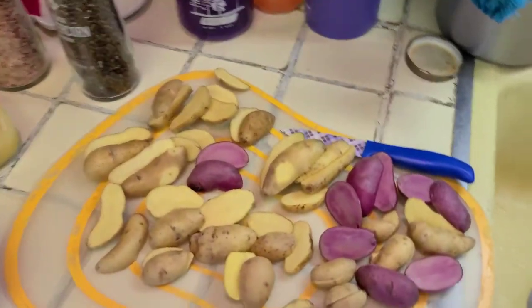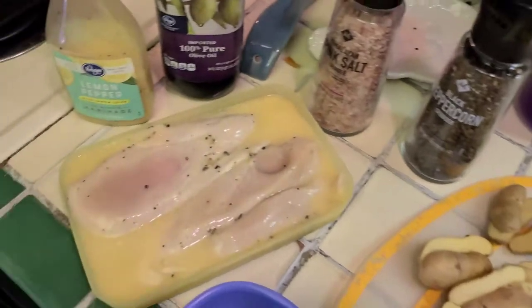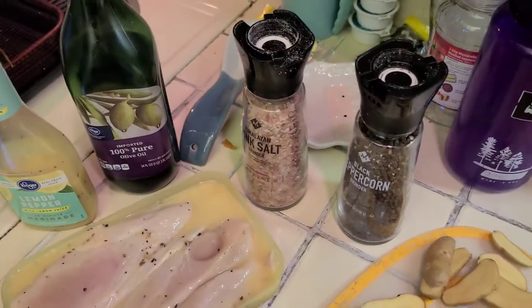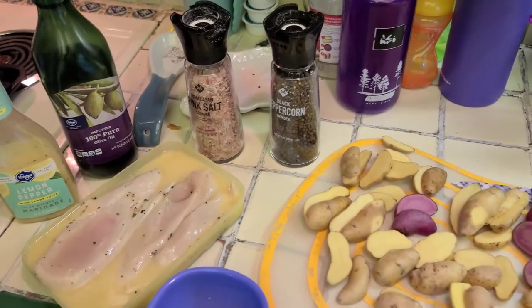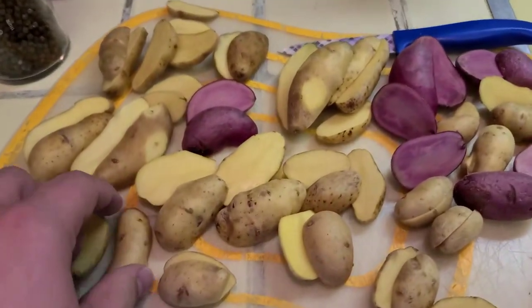Here's what we've got — we're going to be making some fingerling roasted potatoes, some lemon pepper chicken. It's a super easy recipe. We're also going to do some mixed veggies. We'll show you those later — just a simple toss in the microwave. We've already preheated the oven to 350, got our pan prepped and our potatoes going.